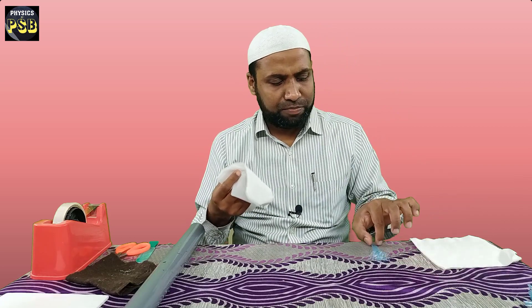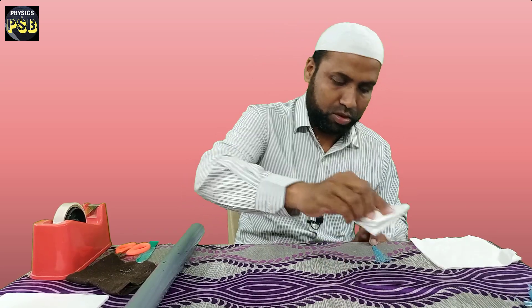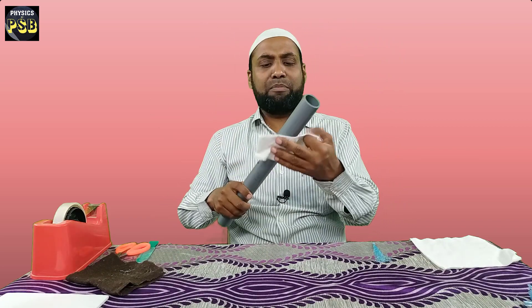What if you do not have woolen cloth? If you do not have woolen cloth, you can also make use of tissue paper. You can charge the packing rope and the PVC pipe using tissue paper — it works fine. Let us try this with tissue paper. I take the packing rope, place it on the table, and rub it with the tissue paper. Done. Now I rub the PVC pipe with the tissue paper as well. You can observe — it works fine.